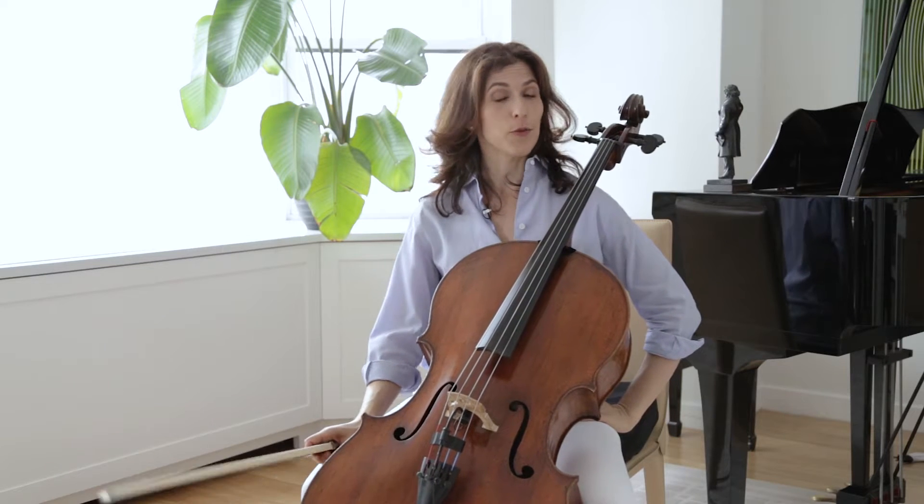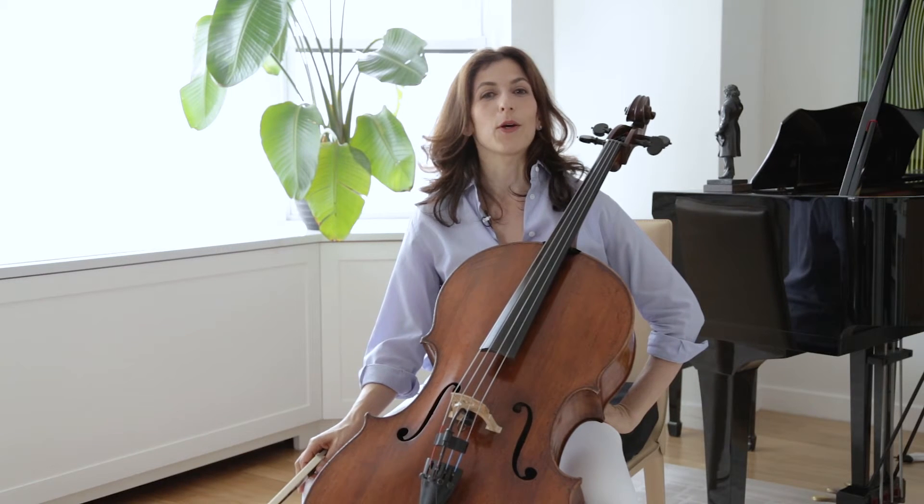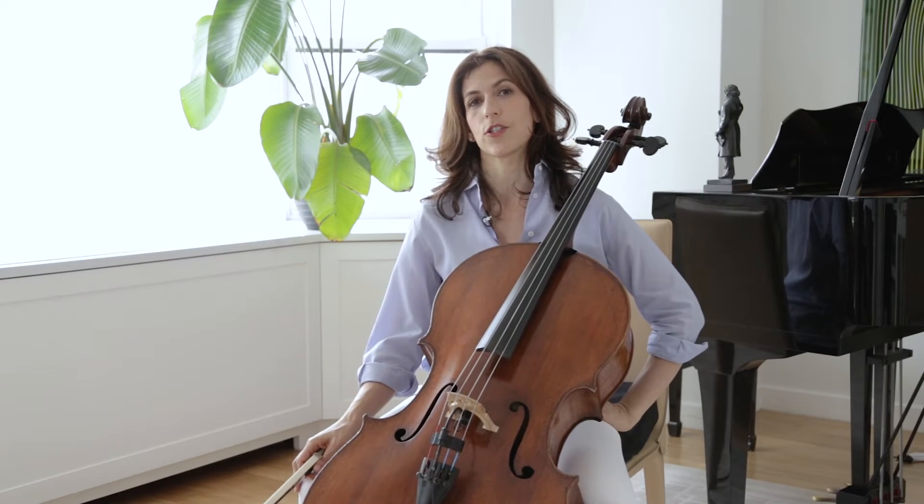Hello cellists, violists, trombonists, bassists, anybody who cares about the third cello suite. Today I'd like to talk about the Sarabande from the C major Bach cello suite.